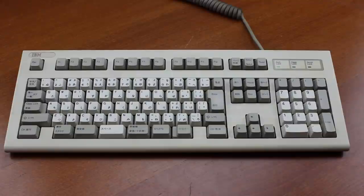Hi guys, thanks for tuning in to another video on ForgottenKeyboards.com. I am Thomas and today I'm going to show you my IBM 5576 keyboard.